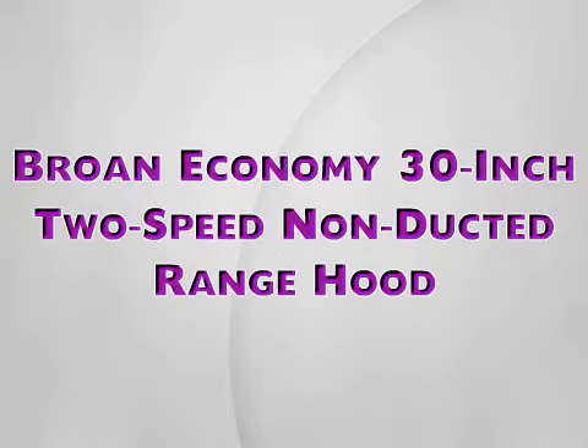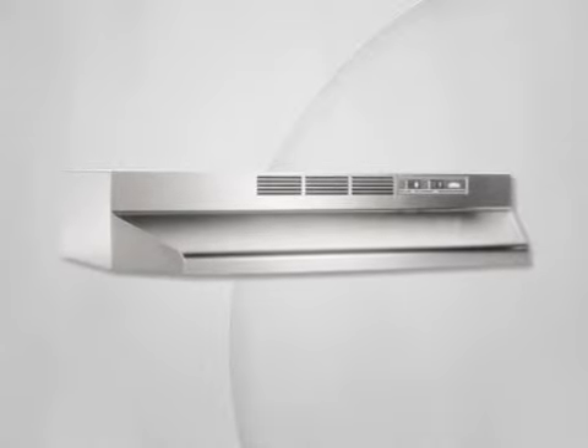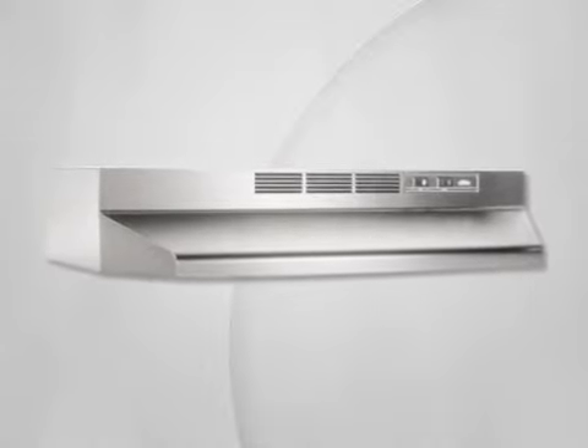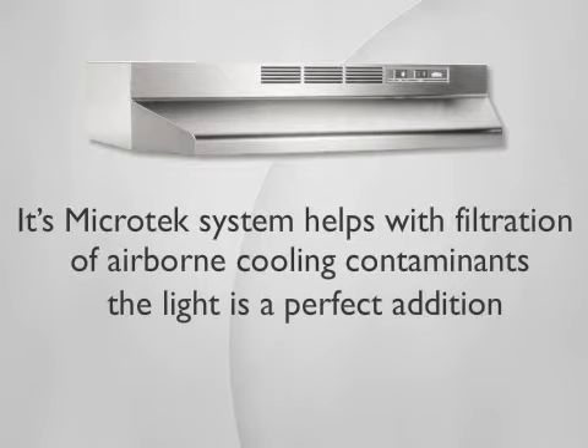Broan Economy 30-inch 2-speed non-ducted range hood. The Broan Economy range hood is a very economical, duct-free hood that does all the work of a much more expensive hood. Its Microtech system helps with filtration of airborne cooking contaminants, and the light is a perfect addition.